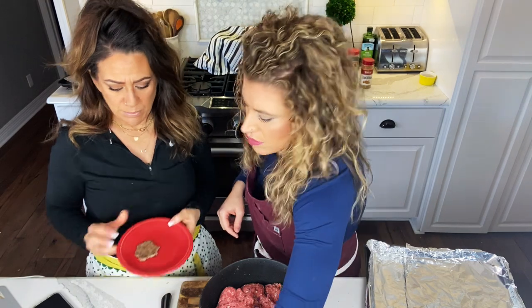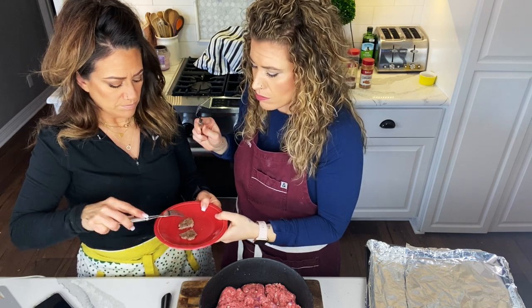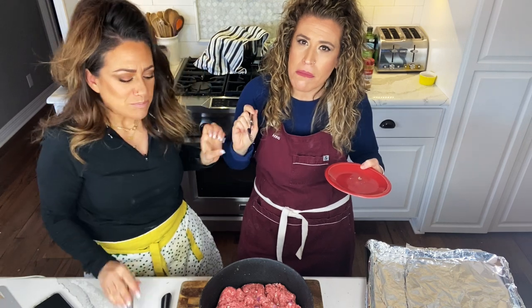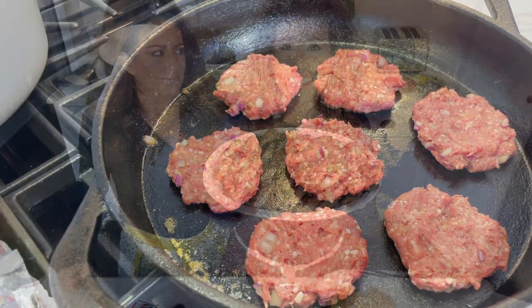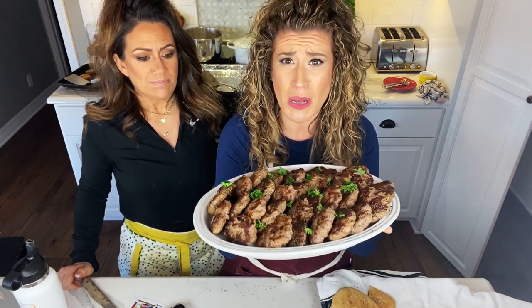We're going to go ahead and okay our test patty before we continue. We made a little teeny plate — got to make sure it's seasoned because this is so much meat. It's perfect. Why does it taste Greek already? Okay — little lamb patties, we're going to start frying them up. The lamb gyro patties are outstanding — so flavorful, so delicious. We're going to be serving this up family style.